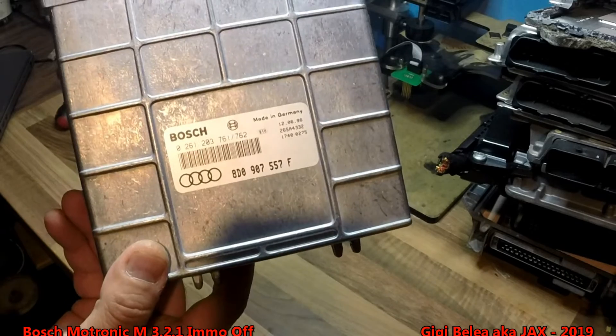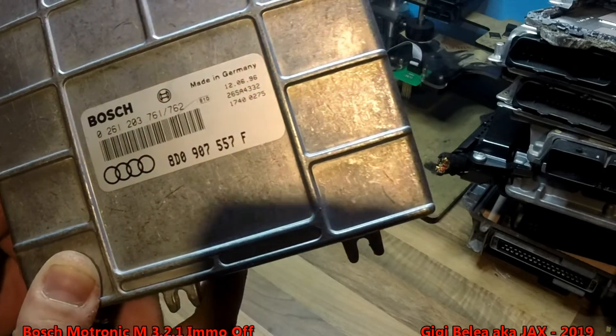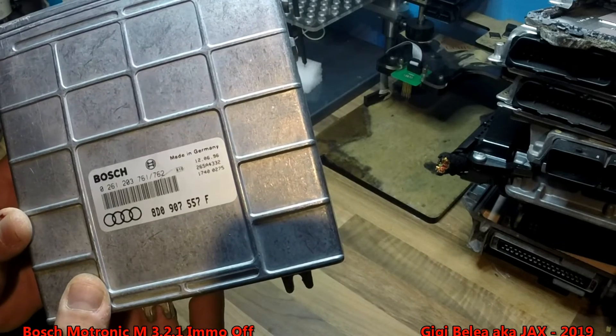Here we have this EEPROM. You can see it — it's a Bosch, Motronic M321.